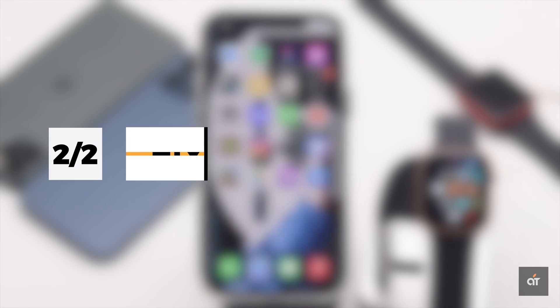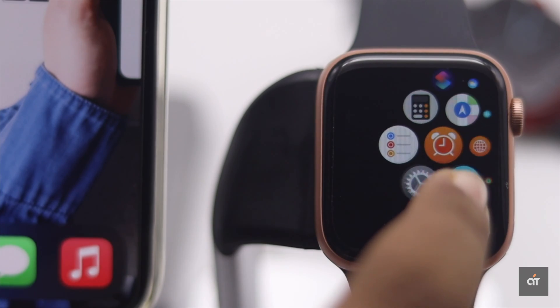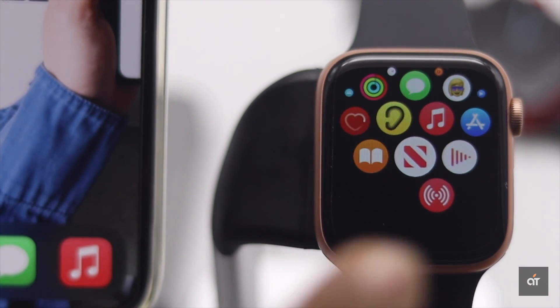Now if you don't have your iPhone handy but you need to fix this issue, you can fix it from your Apple Watch too. Take two fingers and double tap on the screen, and your screen will go back to normal.